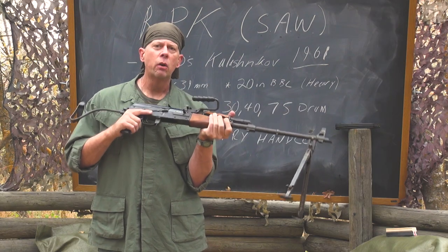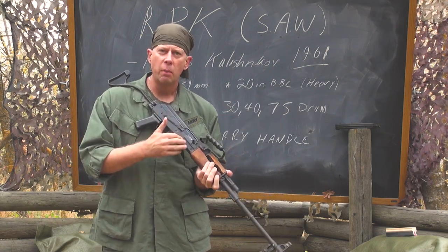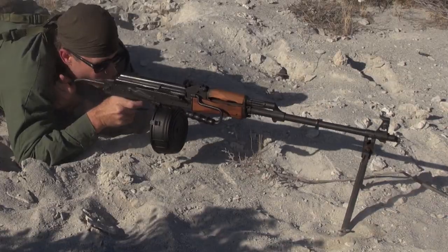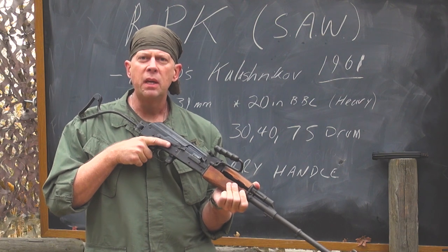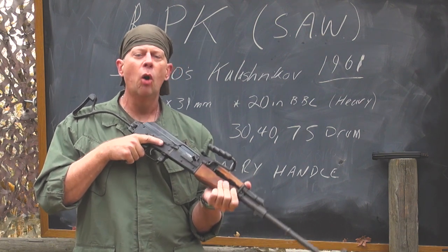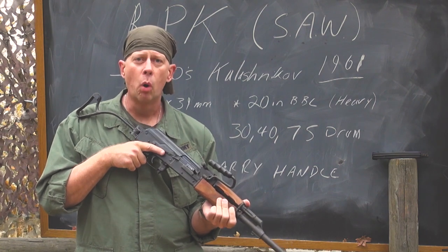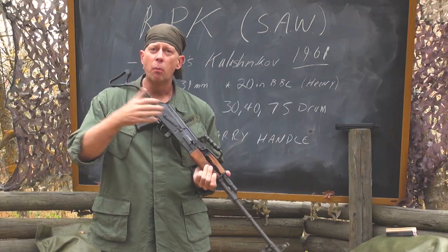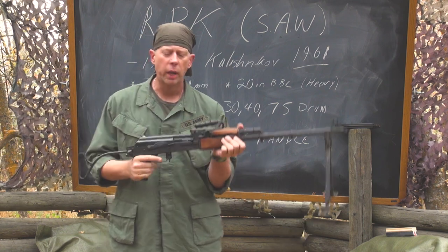The standard magazines or drums that fed these were either 40-round magazines or 75-round drums, but the 30-round magazines would also work. Say you are an RPK gunner out there and you've expended all your ammunition, but your gun is still working — where can you get more? You can get more ammunition from all the riflemen around you and keep the gun up and running.